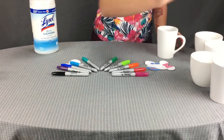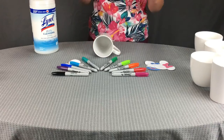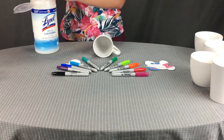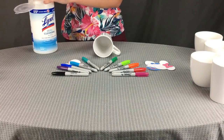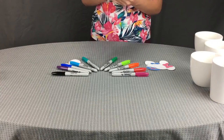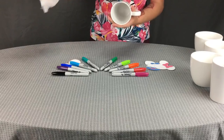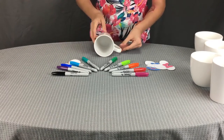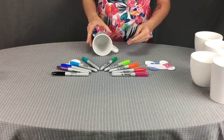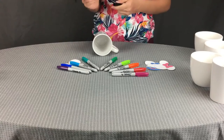The first set of mugs we're going to be doing are for a special someone — in particular, for a married couple. Just make sure you get all the dust, dirt, and nasty stuff off the mug. Now that that's over, let it dry. Make sure your surface is clean, and I'm going to be starting with the black Sharpie marker.